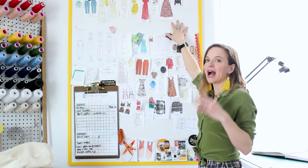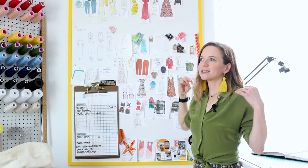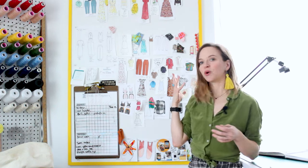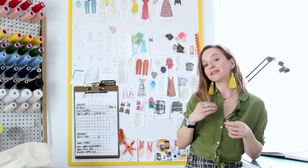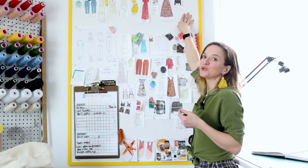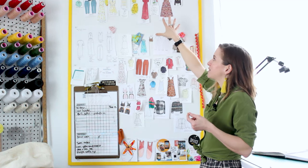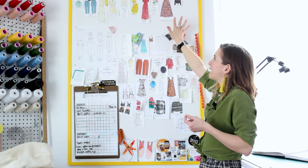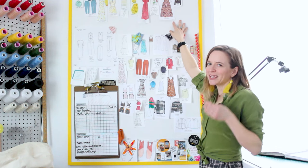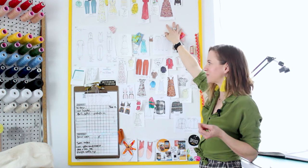I don't limit myself to only what's on the board. If I get a spark of inspiration, I will just make it — and then I like to retroactively go back and sketch what I made and move it up to the makes area. It's really fun to watch this section grow throughout the year and see everything I've made, especially in those times where I feel like I haven't gotten to spend a lot of time in the studio. I can look up here and see everything I've accomplished.